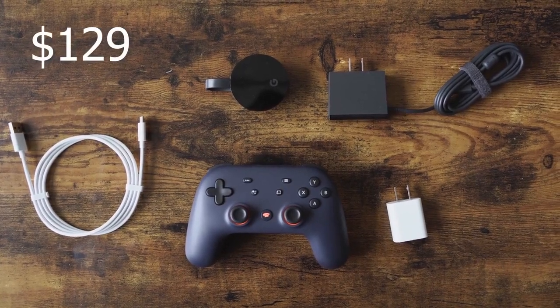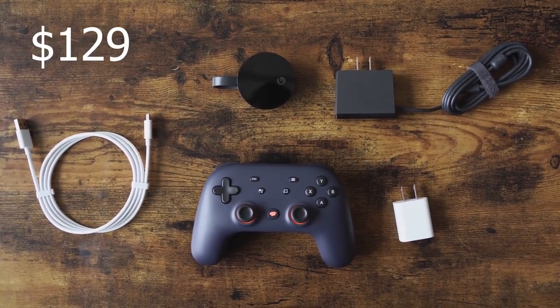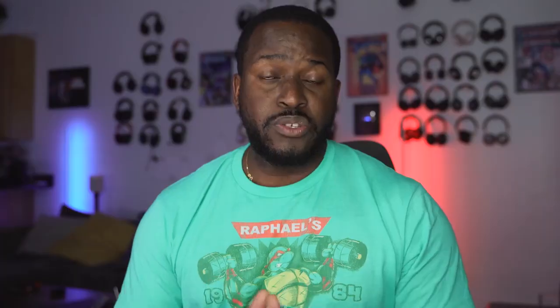So what do we have with Google Stadia? When you get the Founder's Edition, which retails for $129, you get a controller, a Chromecast Ultra — a specific one that works specifically for Stadia — a charger, some cables, and that's all you have.